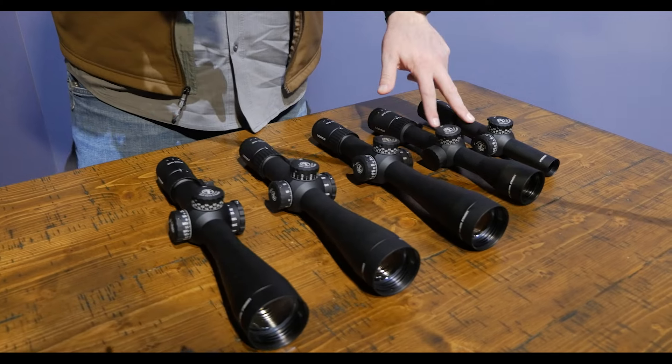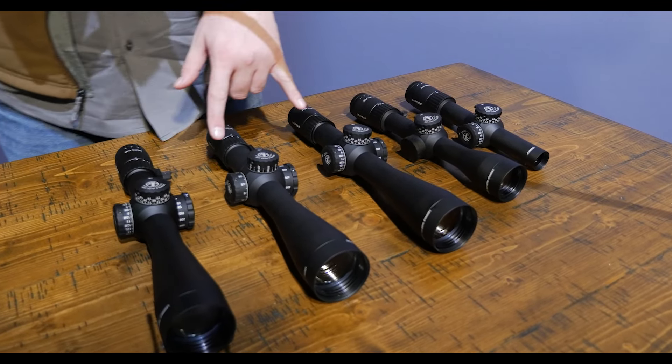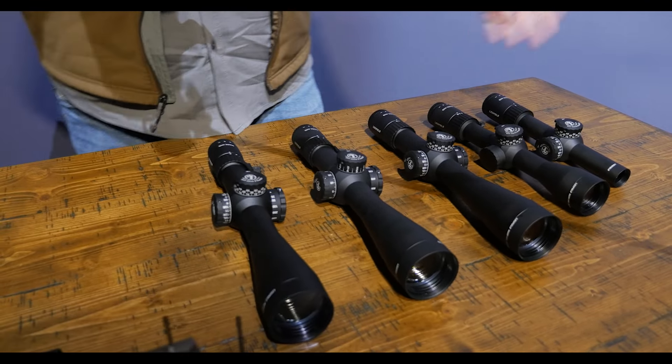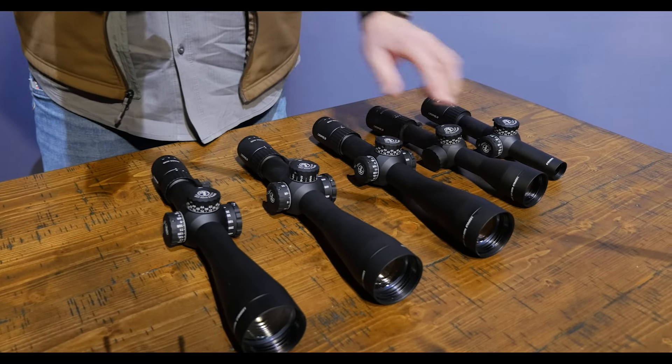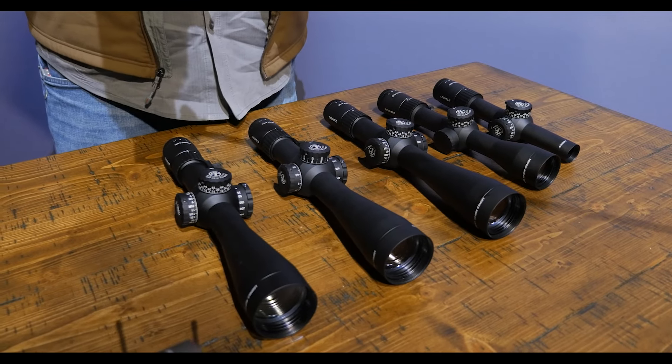With the one to four and a half and the two and a half to ten, you're looking at a 30mm main tube. On the bigger models you have the 34mm main tube. It's got a professional grade optical system. Every model has the zero locking elevation adjustment, and select models will have a zero locking windage adjustment. We have mil and MOA models available.